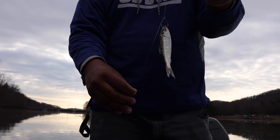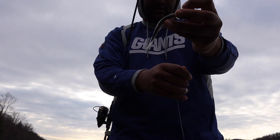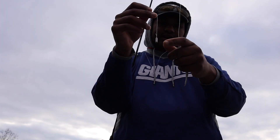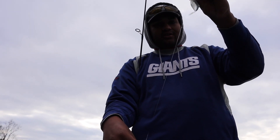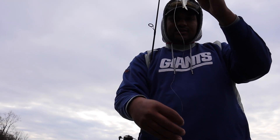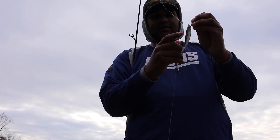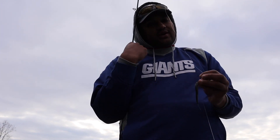This is your basic drop shot rig: you have a size 2 hook, nose-hooked, with 8-pound fluorocarbon leader, and an eighth-ounce weight at the bottom. I like this rig because you can control where your bait is the whole time — it's in the strike zone but it's not laying on the bottom. It's a little suspended and you can twitch it to tease them. Even if your alewife dies, this bait and this setup will still work.